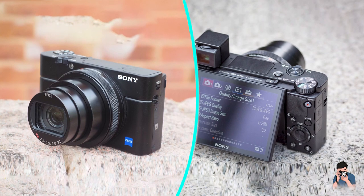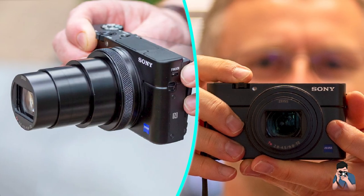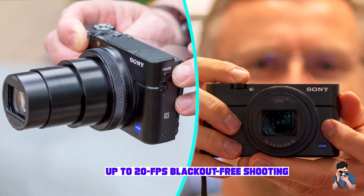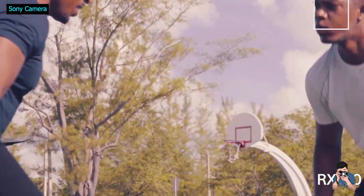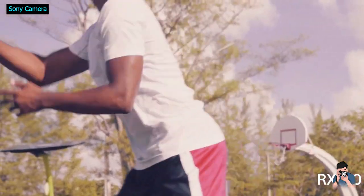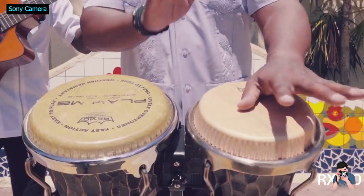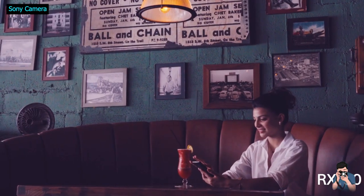Sony's larger bridge-style RX10 series offers dust and splash protection, but truly rugged options are few and far between if you want one with an image sensor that's bigger than your smartphone. C-Life sells a 1-inch waterproof model, the DC2000, but it doesn't have a zoom lens and its functions are downright primitive in comparison.